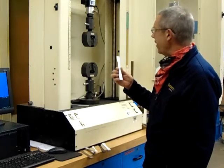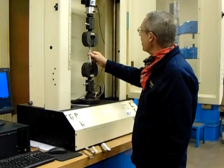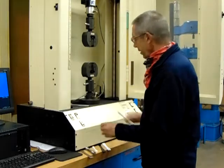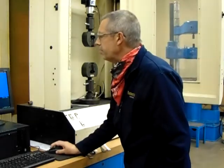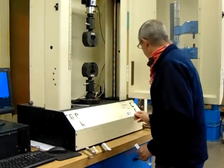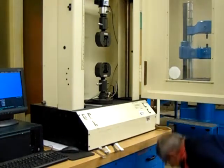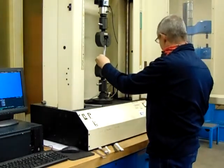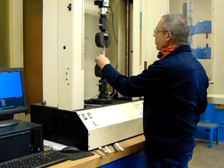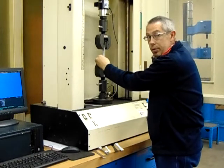We're going to do the one that was printed in the X direction. It's not quite going to fit in our jaws, so we need to go to the jog position in our machine here, and then we're going to pass the drop test.